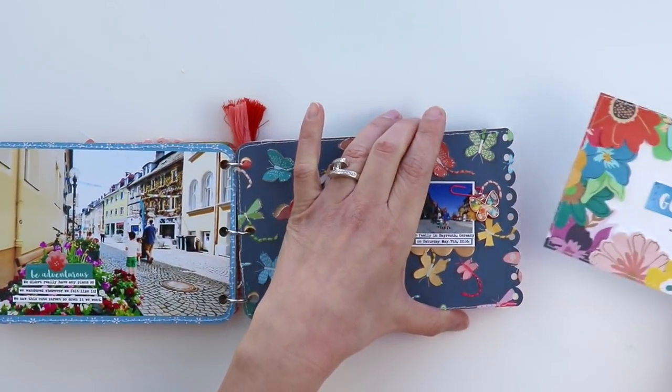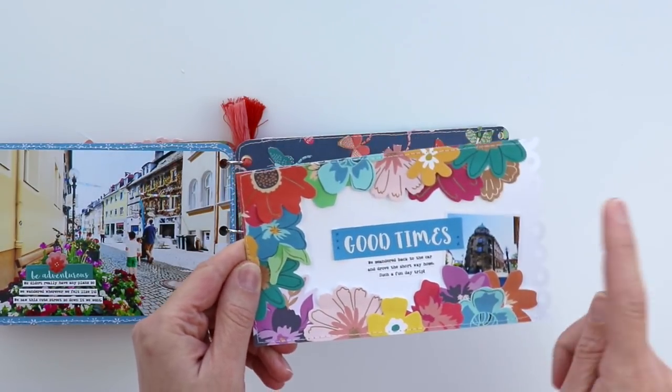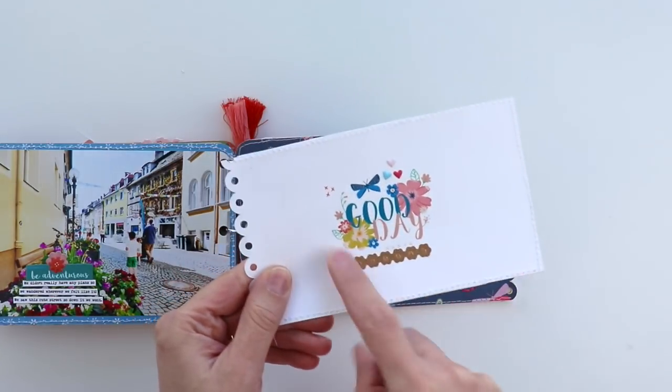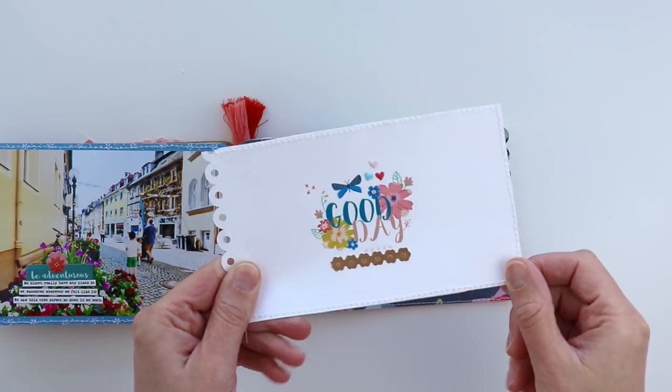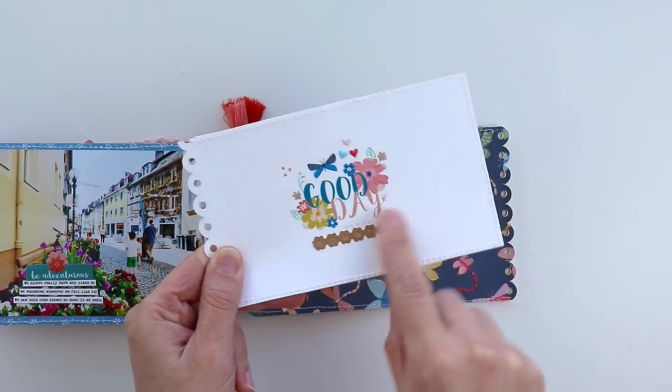Inside this last pocket I created a flower frame with leftover flower die cuts and had space for one last photo. On the back side I applied a rub-on that says 'good day' because it was a good day, and added a trio of tiny puffy heart stickers and a flower border sticker.